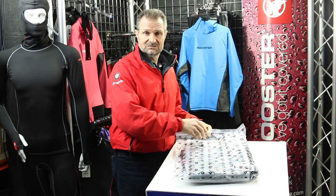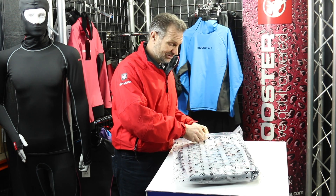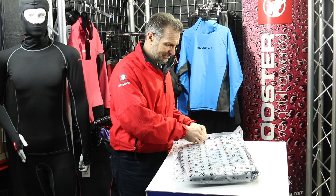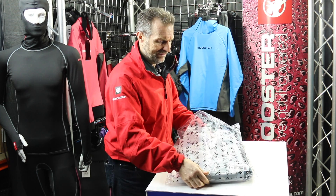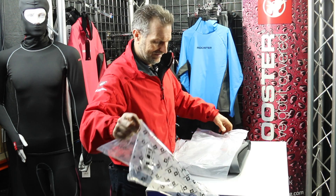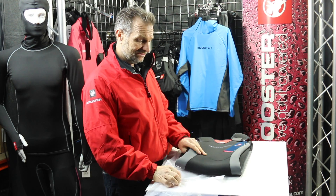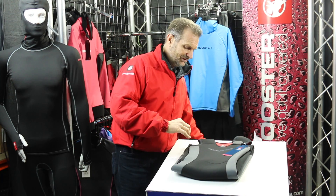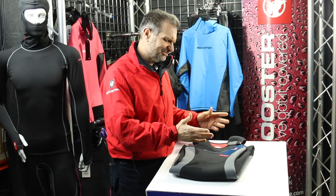Let's unbox a brand new Super Firm Long John from Rooster's 2016 version. You'll notice straight away that the print quality has improved dramatically — it's now got high-build silicon print.